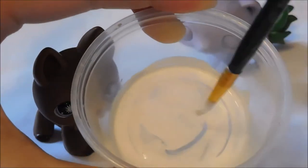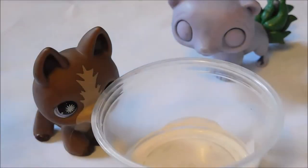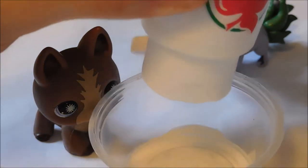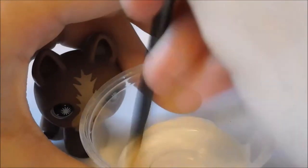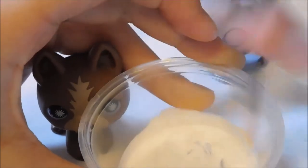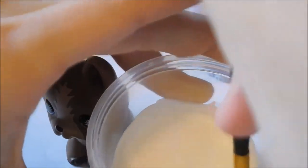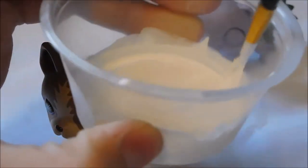So I think this is kind of too liquidy, so I'm going to add a little bit more paint. I think this is a pretty good consistency. I like it.